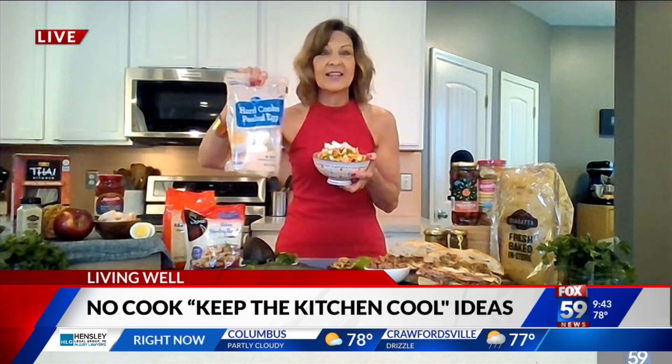My noodle salad is chock full of all kinds of zesty spice because I use that Korean chili paste, the gochujang, and some sesame oil, soy sauce, and sesame seeds. I chop up some apples and green onions so that you have some fruits and vegetables. Hard-boiled eggs are a traditional Korean thing, and you don't have to cook those — just head to the Kroger Egg Department and buy bags of the already cooked and peeled hard-cooked eggs.